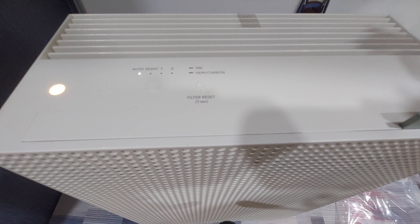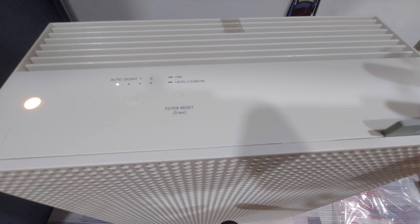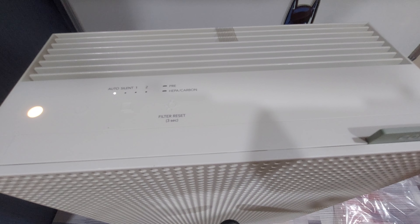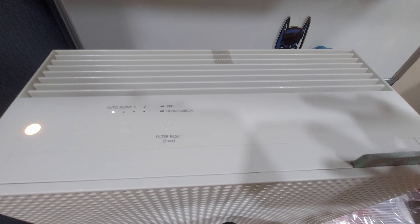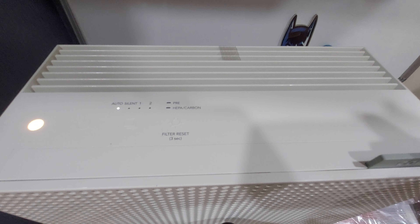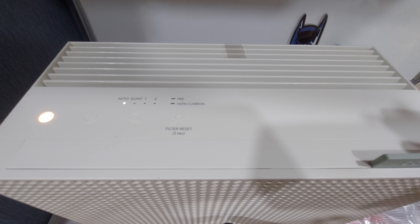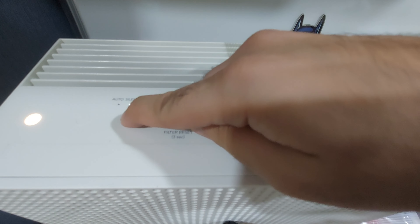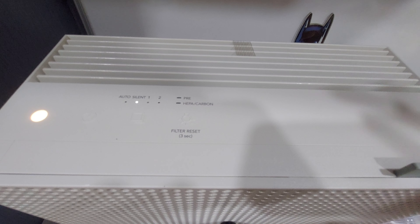In auto mode, the machine powers higher as and when it needs to. You can see it has powered on higher as it has detected poor air quality and is trying to purify the air at the fastest pace — it's also a bit louder now at full pressure. If you want to use it at night, you can toggle it to silent mode, which will significantly reduce the sound and allow you to sleep peacefully.